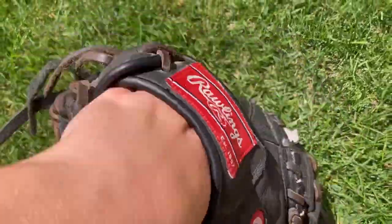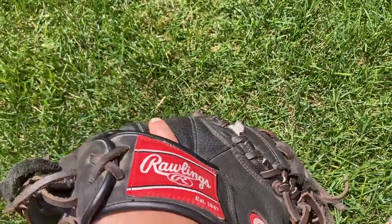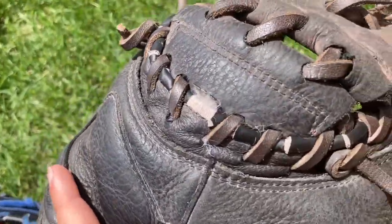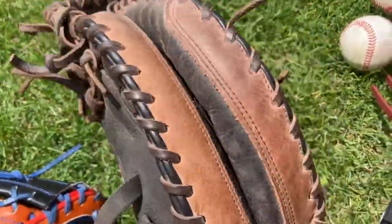Low-end gloves such as this one — the Rawlings Premium Series — are going to be super soft, ready to go right when you get them. They're not gonna last as long and they're gonna bust in some spots, but they'll get the job done.